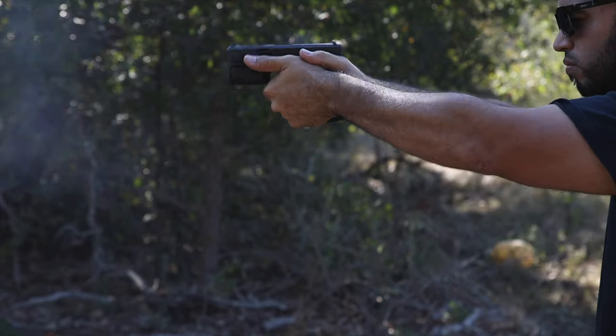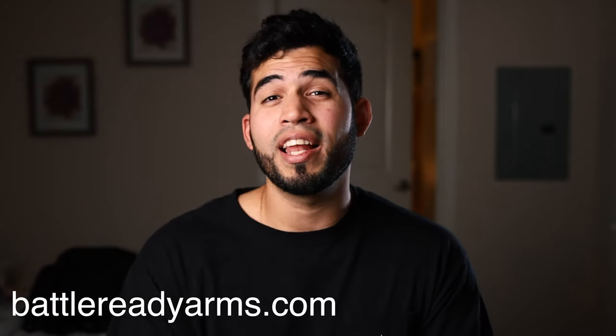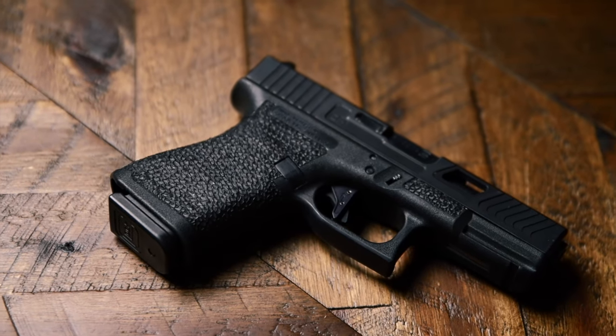A lot of people use Talon Grips because they provide that extra grip without modifying the stock frame, but Talon Grips don't look nearly as good as a quality stipple job. If you get both enhancements, you'll have a really good-looking, tactical gun that also improves your grip. I got a stipple job by Battle Ready Arms — I'll leave a link in the description. I want to send every single frame I own to them because I love how they look and feel.